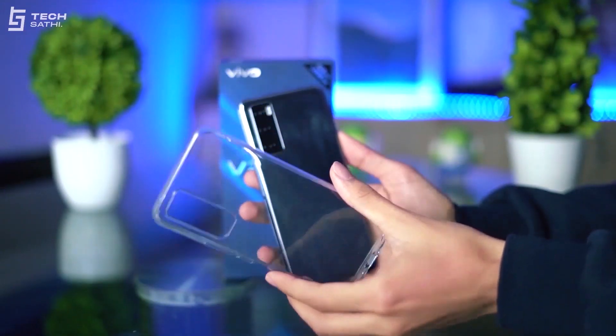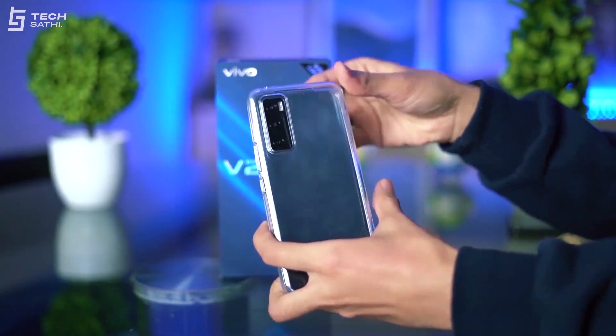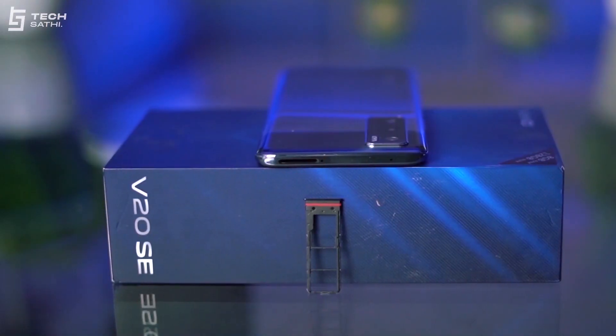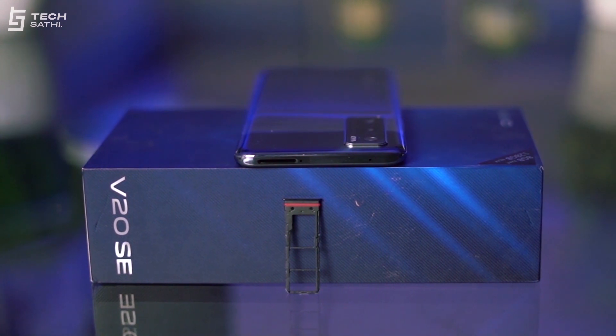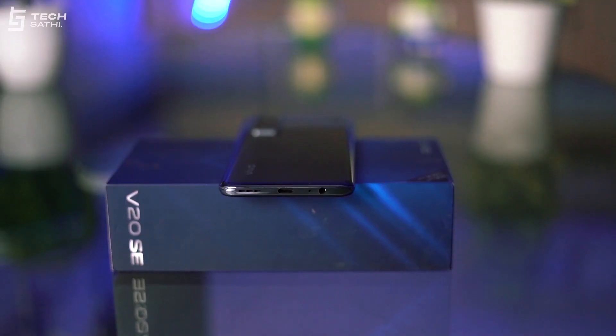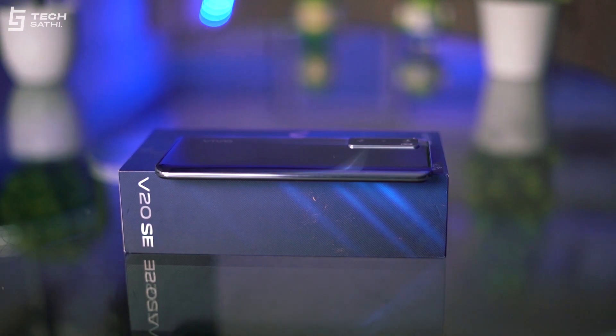It is better to use the sturdy transparent back case provided in the box, not just for protection but also since the glossy back is a huge smudge magnet. Talking about ports, the phone has a triple card slot and secondary microphone on the top, power and volume buttons on the right, along with the 3.5mm jack, primary microphone, Type-C port, and speaker grille on the bottom. The left side is completely empty.